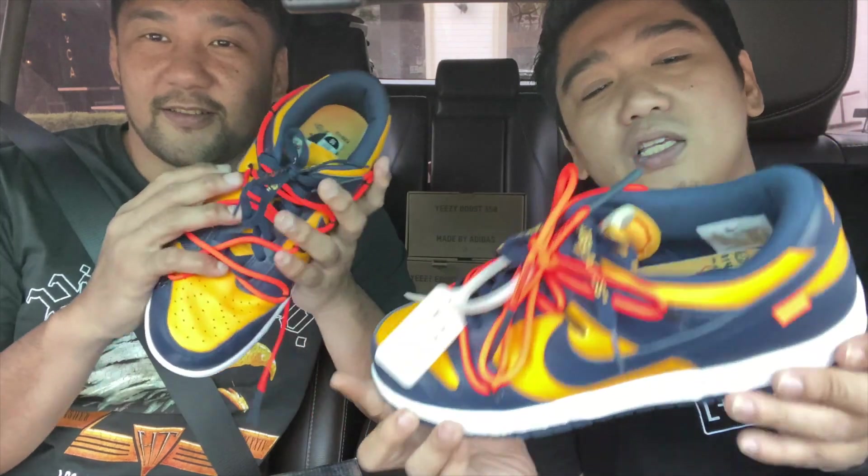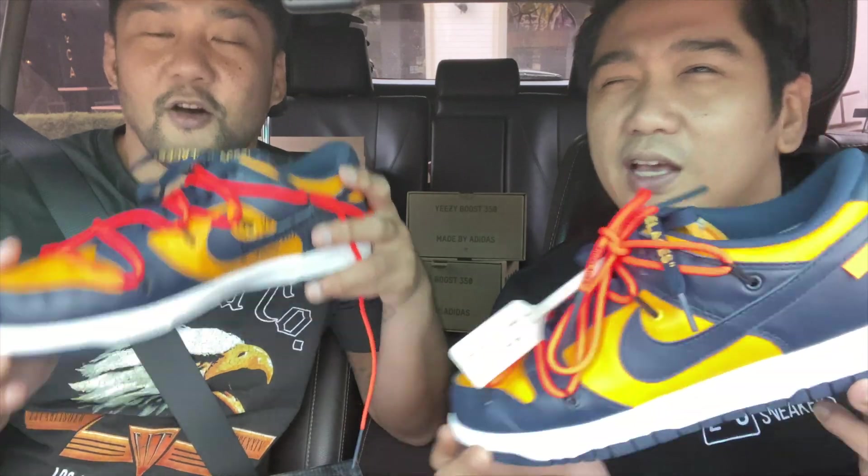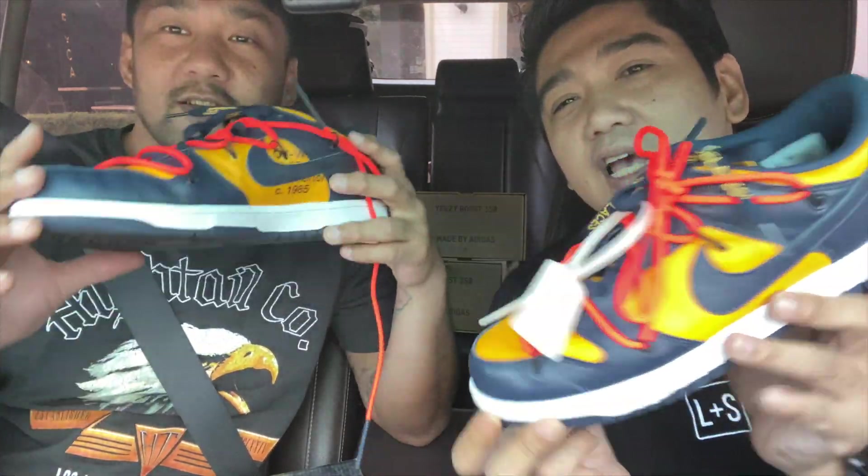Hello YouTube, my name is Firelight and this is Manuel and welcome to another video of Lifestyles and Sneakers. Today we're going to be doing a detailed review of these sneakers. These are called the Nike Dunks collaboration with Off-White, or the Off-White X Dunks, in the Michigan colorway. Let's go! Stick around!